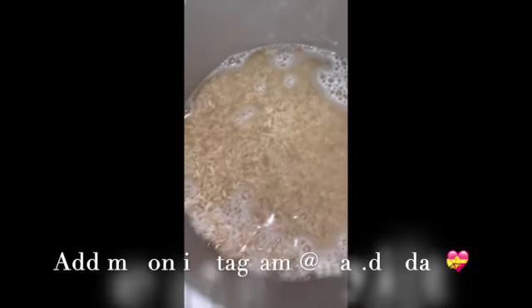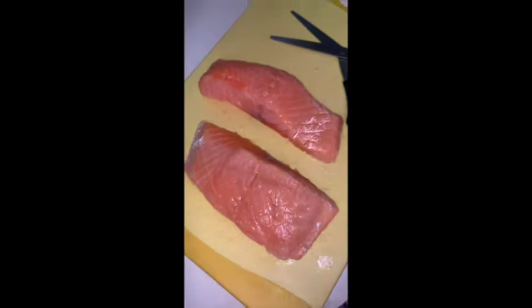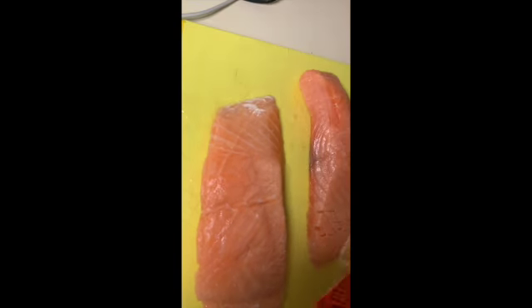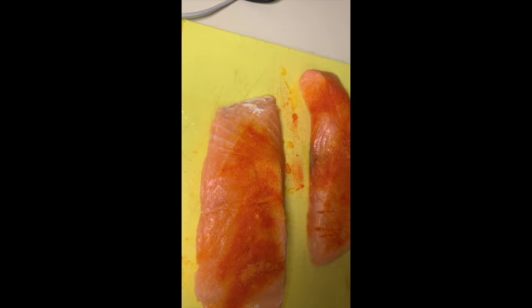Hey guys, welcome back to my YouTube channel. Today we will be cooking honey garlic jerk salmon. As you guys can see, I just put in the finished pudding seasoning on the salmon.